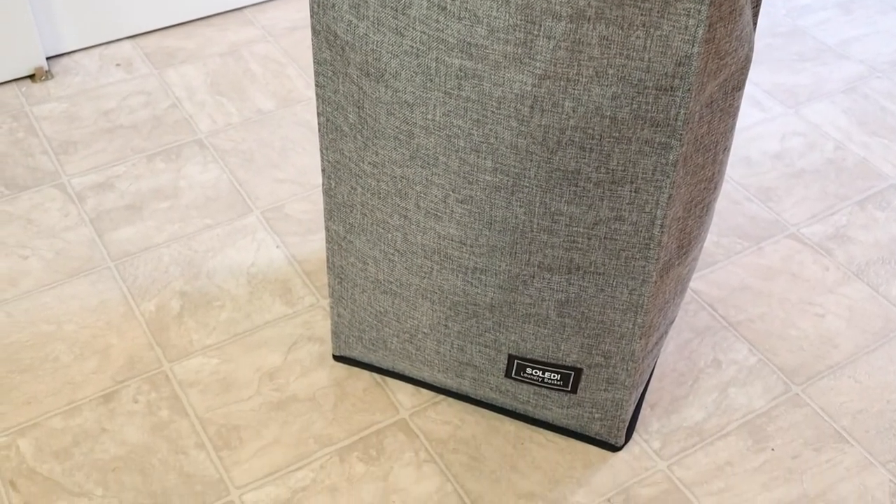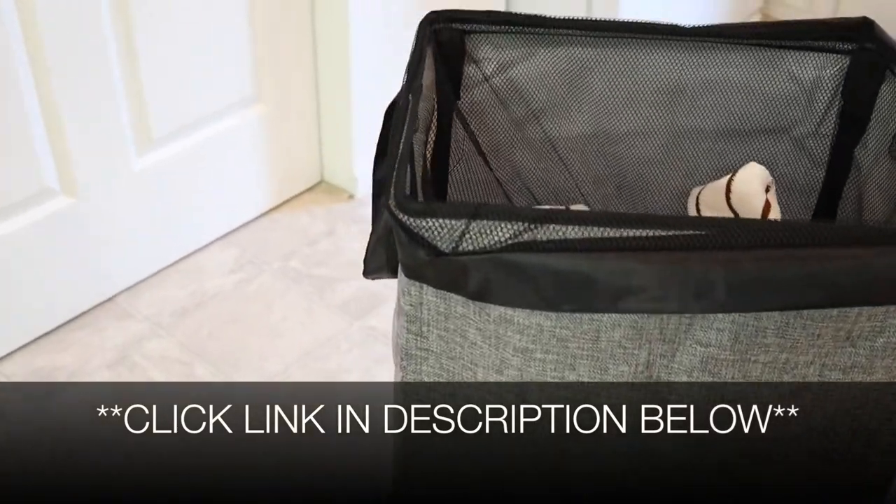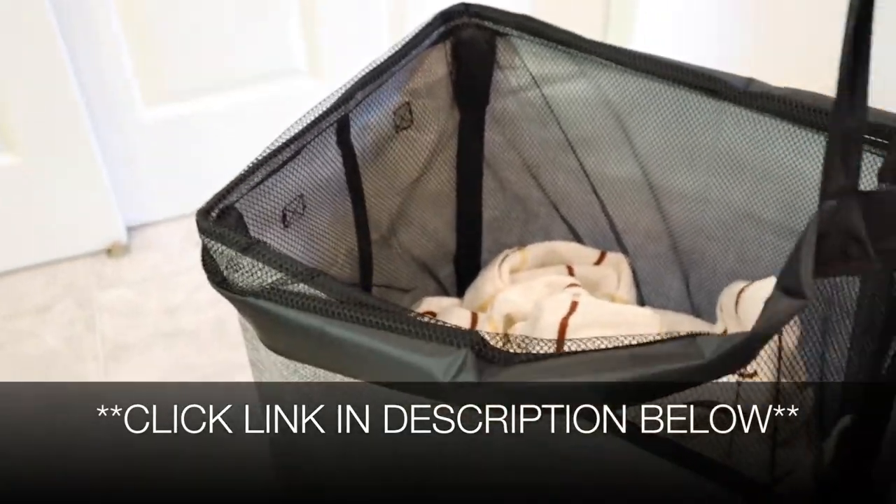Overall, I'm really impressed with this laundry bag. I'm going to go ahead and put a link in the description down below so you can go check this one out yourself. If you found this review useful, please give this video a thumbs up and follow us for more. Thanks for watching, bye!